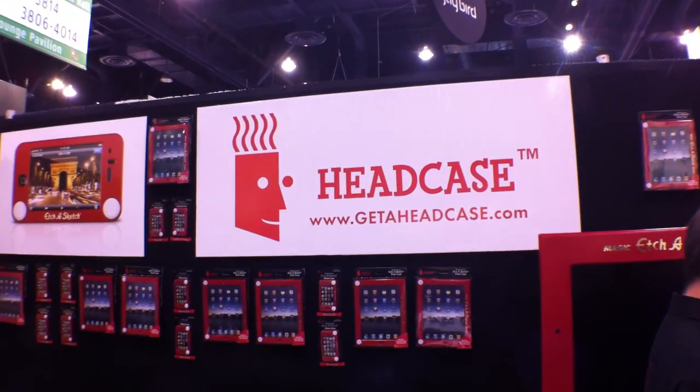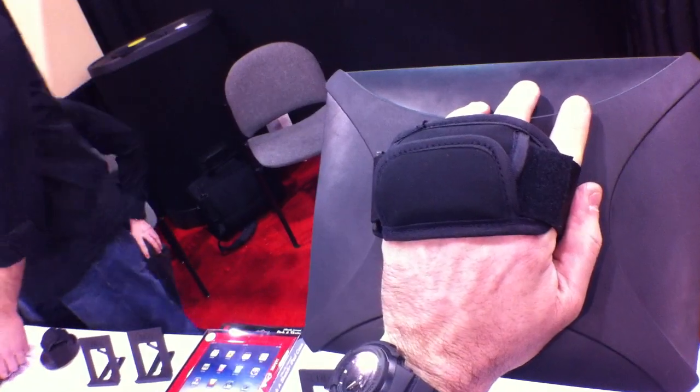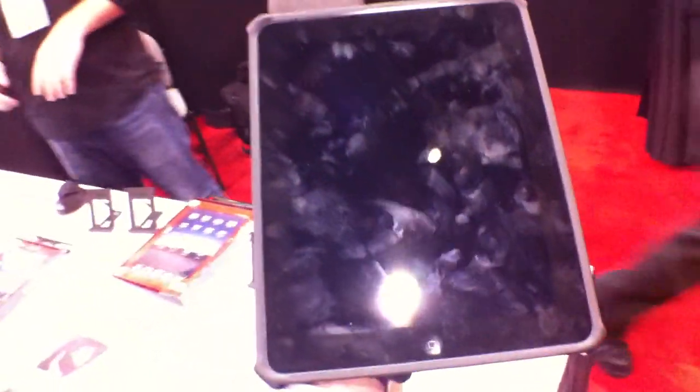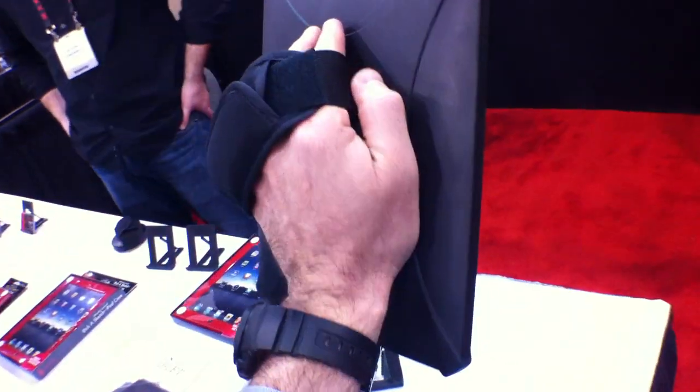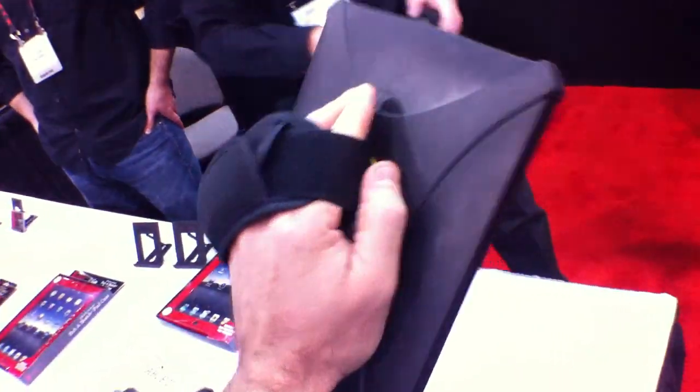We're here at Headcase and what they have here is called the Term Tablet. I'm holding this Term Tablet — you can see I put my hand back there and just kind of hold it, which is really great. Liana will turn that a little bit — it just kind of clicks, so you can click click click and turn it to another angle. It's 49 bucks.